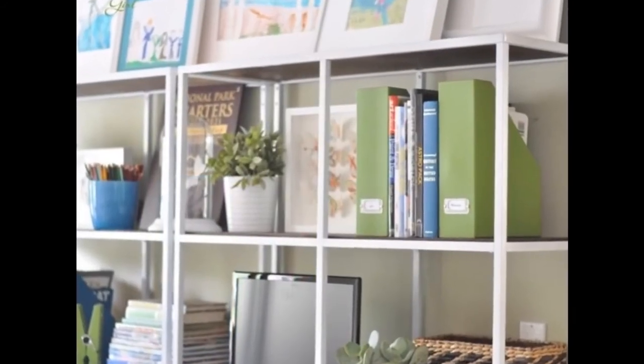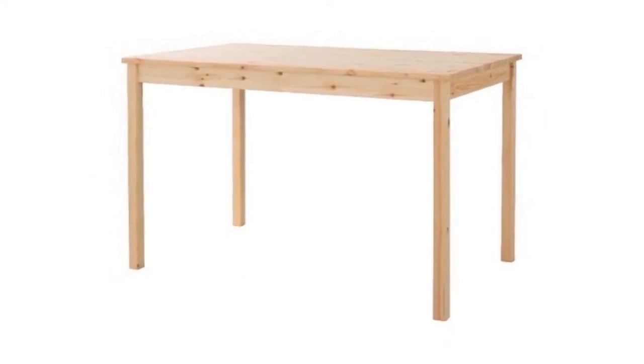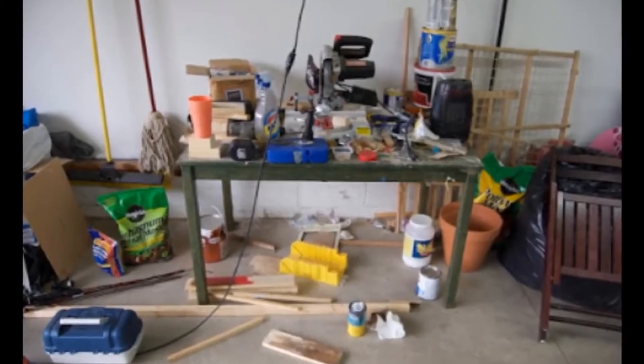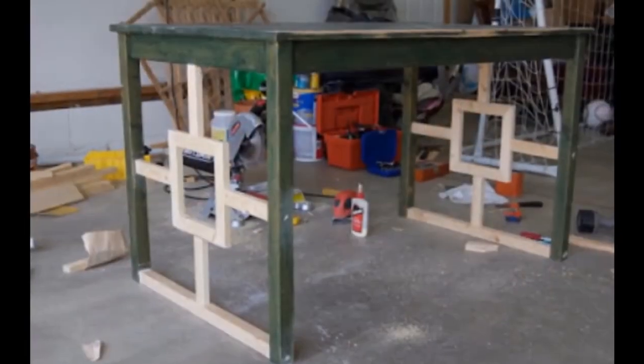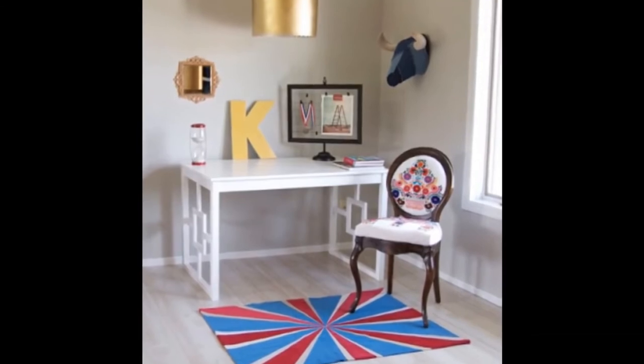Hack 10: Chic IKEA desk from an ancient IKEA Ingatorp table, priced at $69. From this old forgotten green insignificant table to an uptown desk everybody would love to have. It only requires a drill, 4 coats of glossy white paint, and a little creative effort — more info available via the link under this video. It is inspiring — a weird invisible thing that will seduce your crafting instinct.